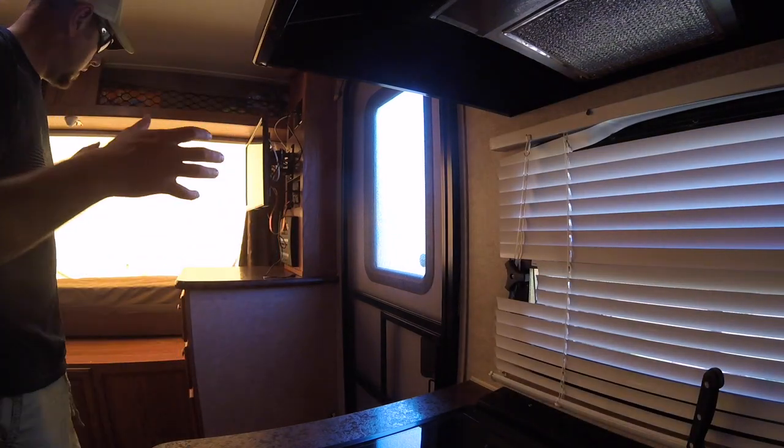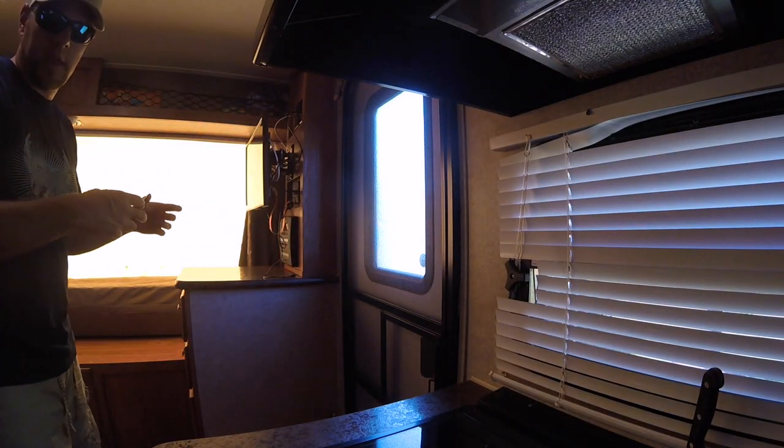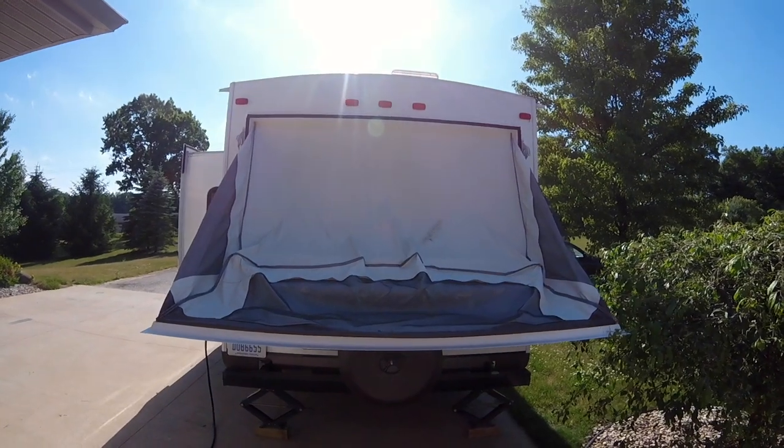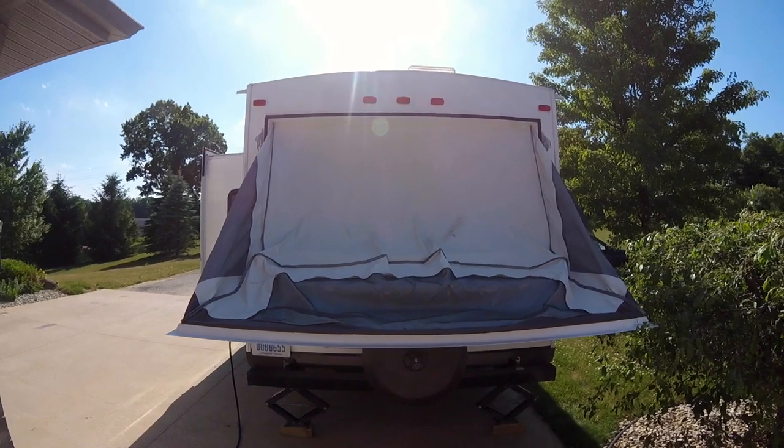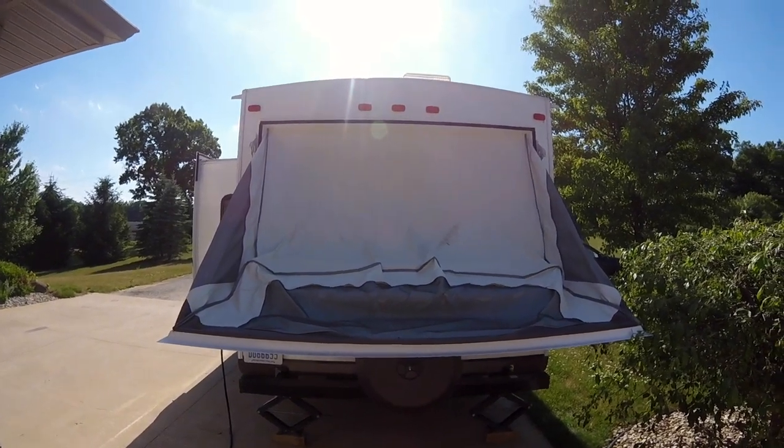I can actually hear the camper starting to suck everything in. Now you can see that everything is sucked in tight to the camper, and all you have to do is fold everything up — it should be good to go.